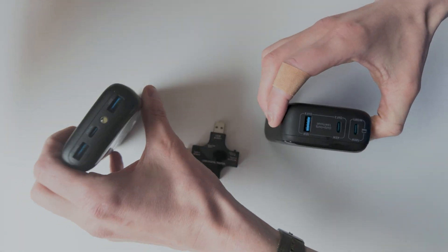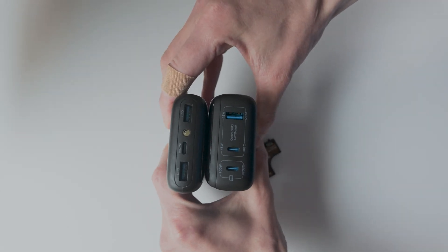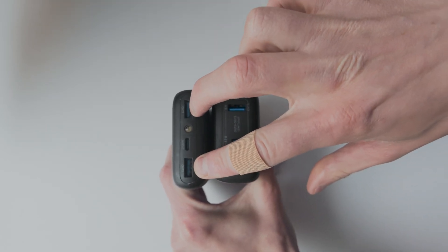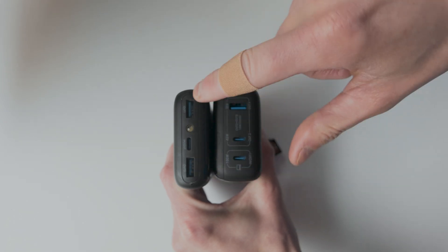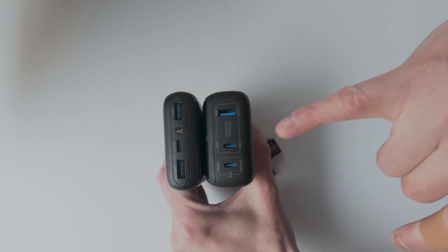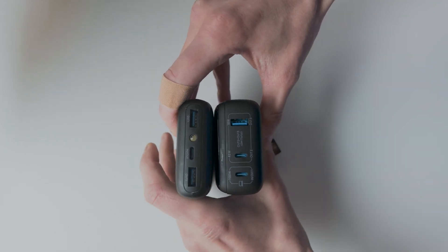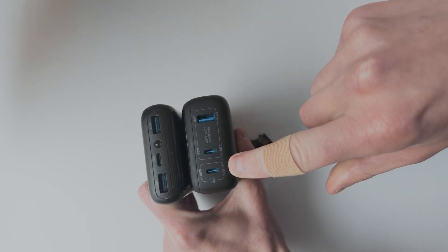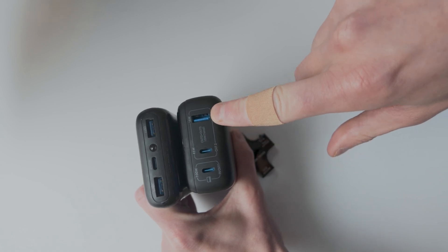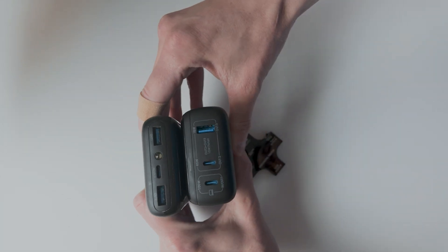The other thing to note is their ports. The old version had one in/out USB-C and then two out USB-A ports — the more old school plugs. They've transitioned: the new one still has three inputs and outputs total but is dominated by USB-C, which is the primary plug most devices have now including many laptops. It has one in/out USB-C charging plug, an out USB-C, and an out USB-A if you still have those.